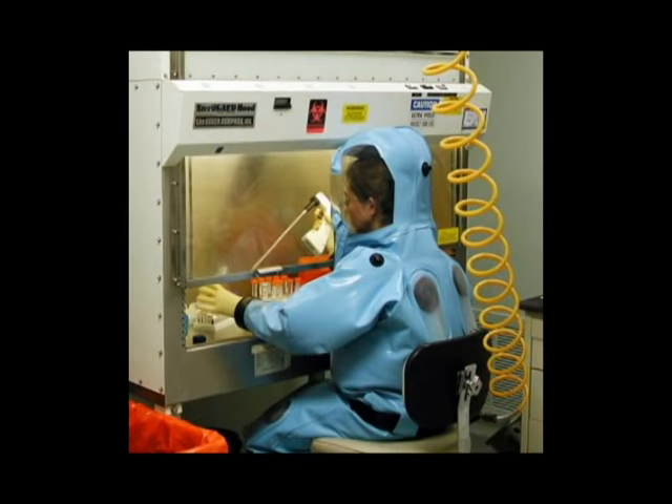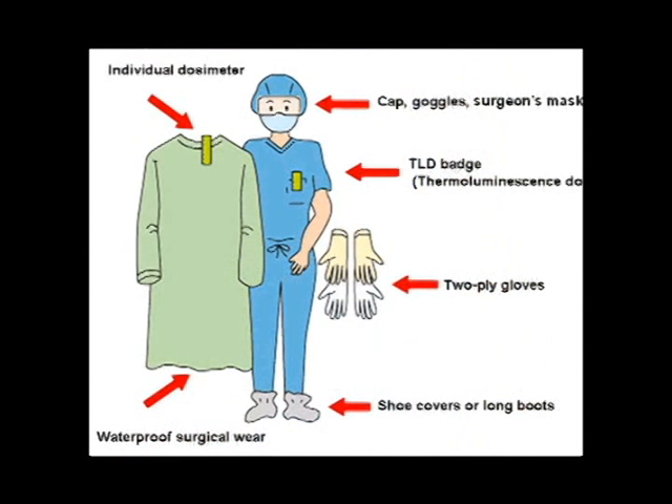Ebola is becoming a serious threat in different parts of the world, so today I'm going to be showing you how to make a cheap homemade medical suit.